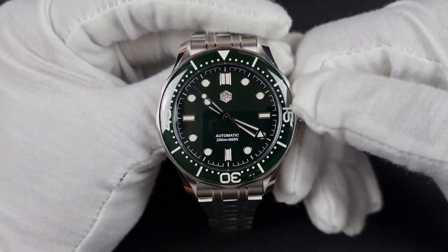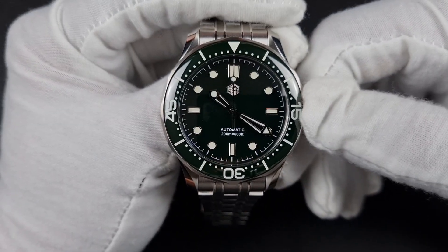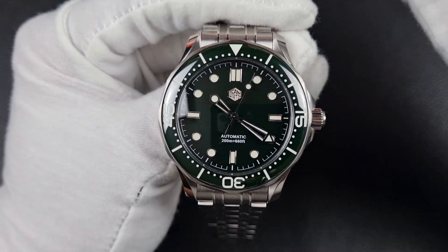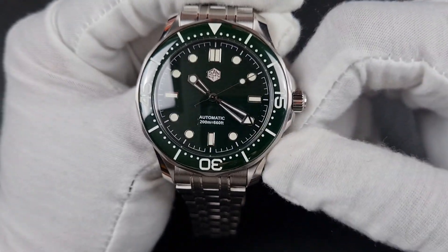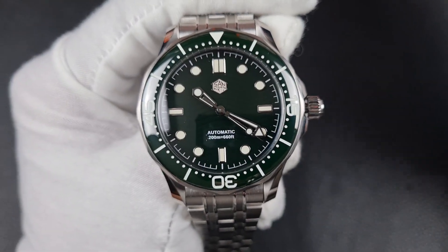The movement is the Seiko Epson YN55, from Seiko's sister company, predominantly used in the Orient series of watches. It does hack and wind. The two observations I have compared to the Seiko NH35 are that the rotor is a bit louder, and the manual winding feels slightly harsher than the NH35.